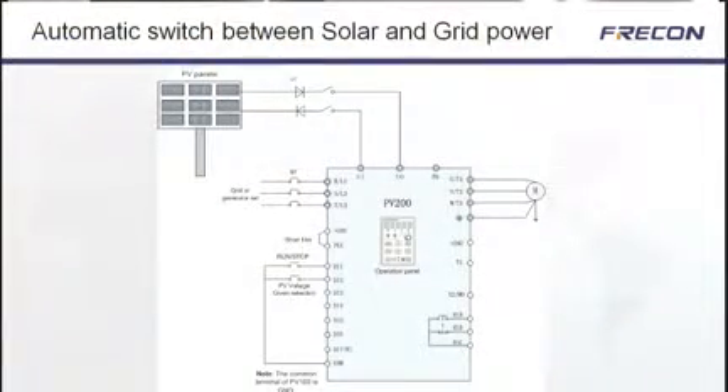The PB100 and PB200 pump inverters can automatically switch to the main power grid. For example, if your battery systems are running low or the sun is not burning as bright as we'd like, it will automatically switch over to mains power, which has a continuous flow to the motors keeping the water flow going.